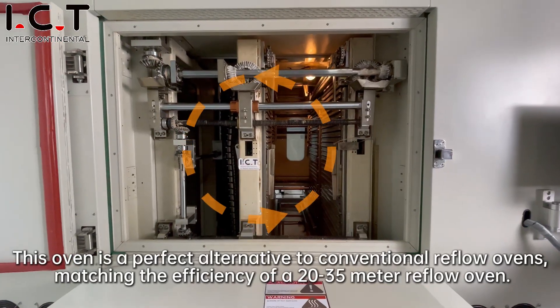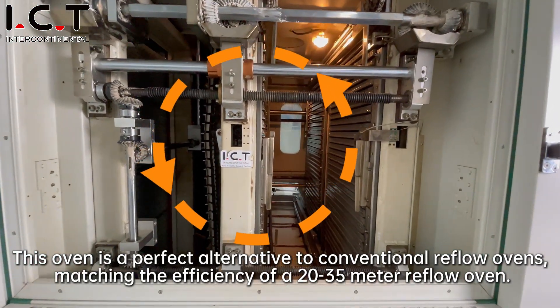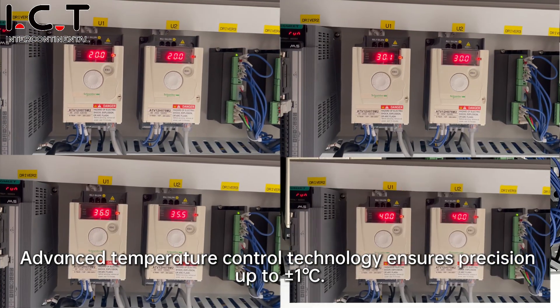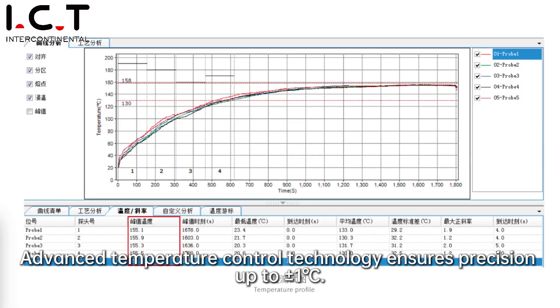This oven is a perfect alternative to conventional reflow ovens, matching the efficiency of a 20 to 35 meter reflow oven. Advanced temperature control technology ensures precision up to plus or minus one degree centigrade.